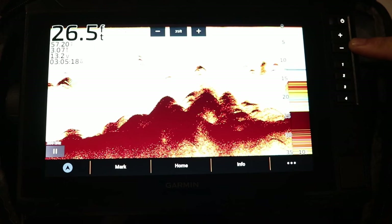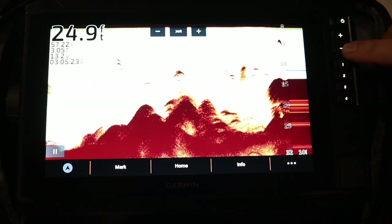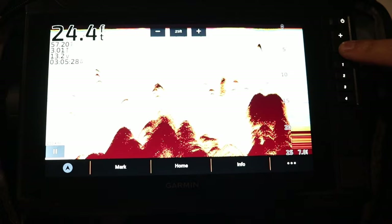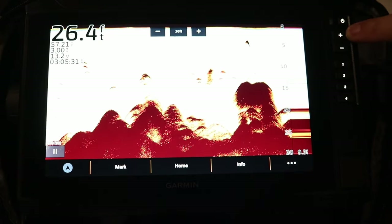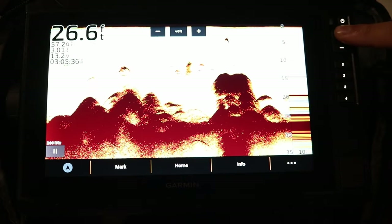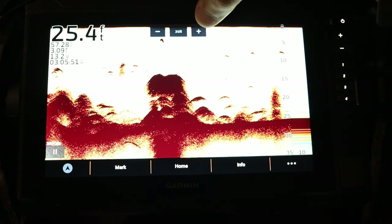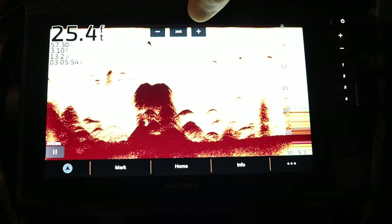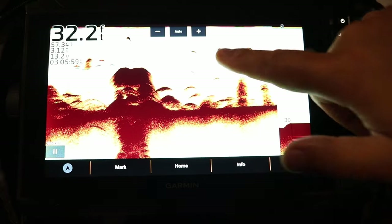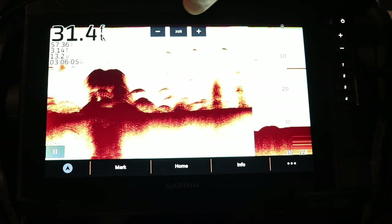Right below the power button are the plus and minus options to adjust the depth of your 2D sonar screen. Pushing minus shrinks the depth in 5-foot increments; pushing plus goes up in depth — from 25 to 30, 30 to 35, then 40 feet. You can also use the plus and minus buttons at the top of the screen, adjusting by 5 feet, or tap the center to switch to auto depth, then tap again for manual adjustments.